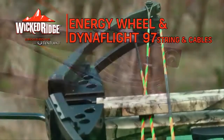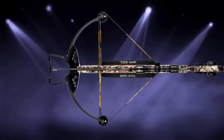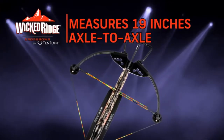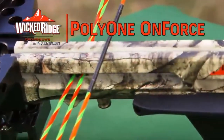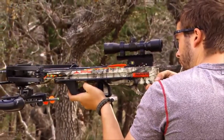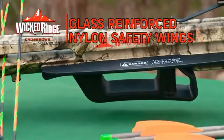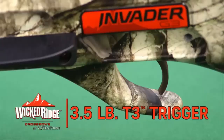All the specs — length with stirrup: 37.75 inches. Axle to axle width uncocked/cocked: 22.6 inches per 19 inches. Power stroke: 13.5 inches. Weight without accessories: 6.6 pounds. Draw weight: 165 pounds. Speed: 330 FPS, 96 foot-pounds kinetic energy. AkaDraw cocking mechanism is an integrated self-retracting rope cocking device that reduces draw weight by 50%.